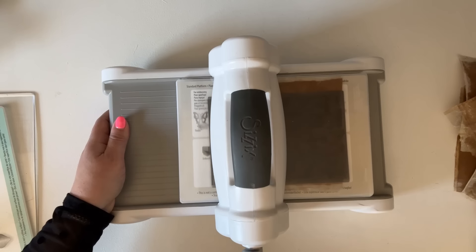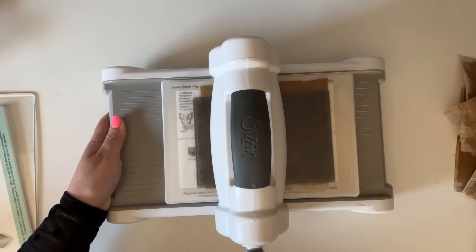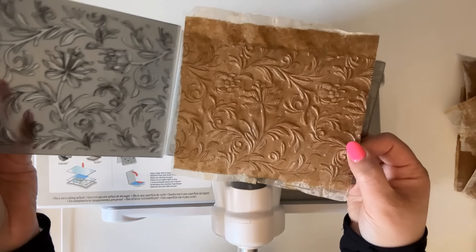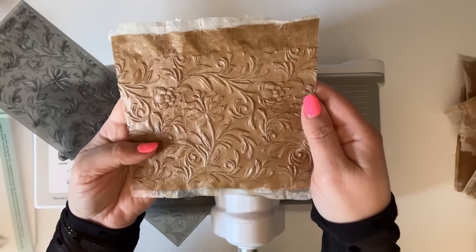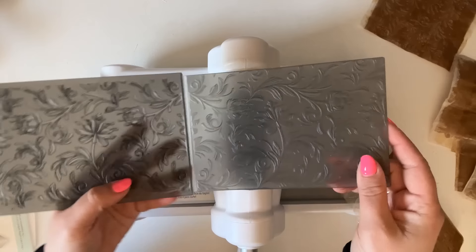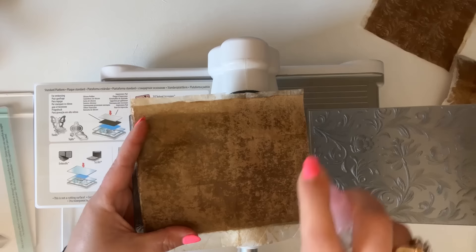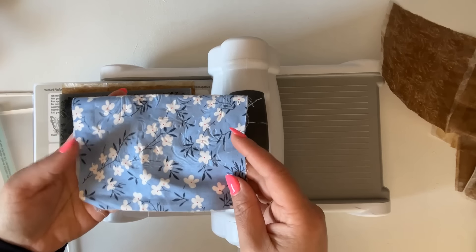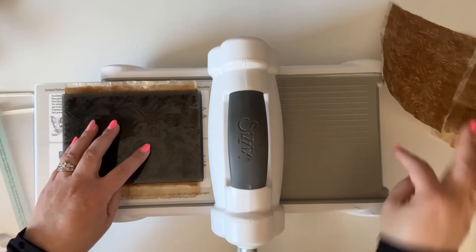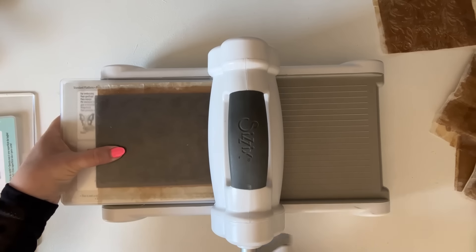Now I'm starting to put it through the machine — you want to make sure you feel the tension. Your embossing sandwich may vary because it depends greatly on what kind of embossing folder you're using, the thickness of your paper, and even how thick your layer of Mod Podge is, since that adds to the thickness. You want a nice tight squeeze. I'm running it through once more, and let's take a look — we have a beautiful texture! I'm finding my raised side again and trying my second folder.